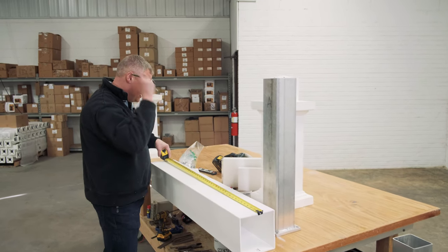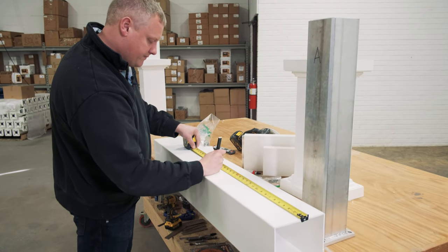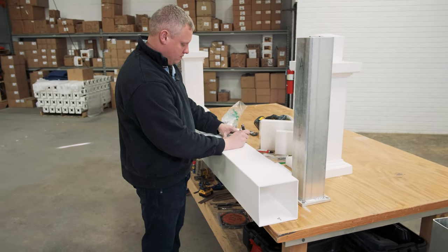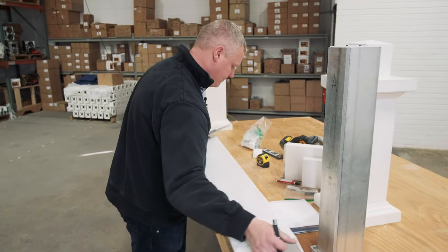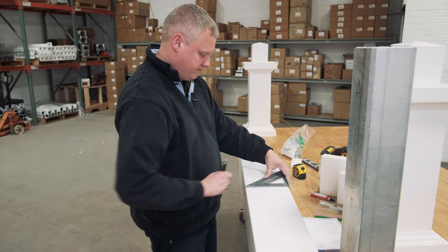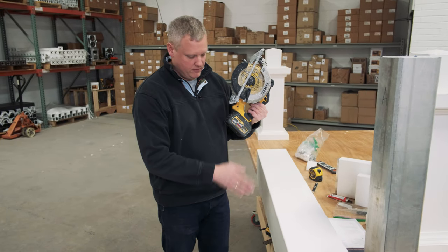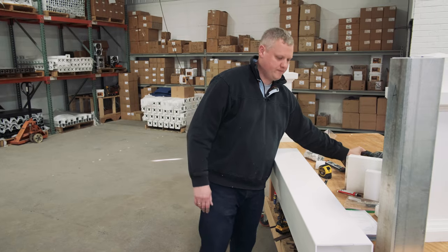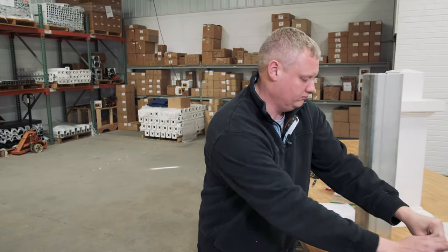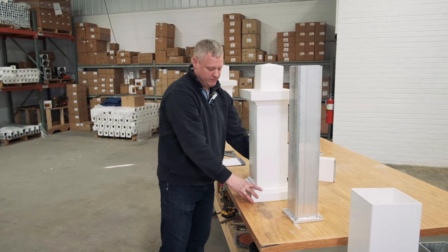So 30 inches minus eight gives me 22 inches. I make a little mark and trace that mark all the way around my post, then grab my circular saw and cut the post at that spot.